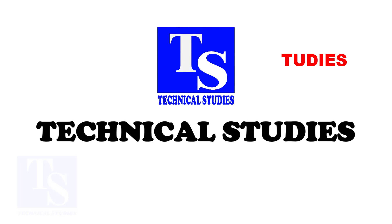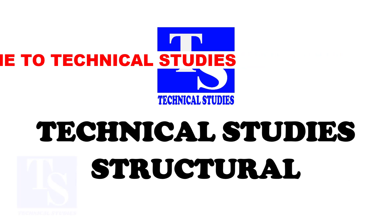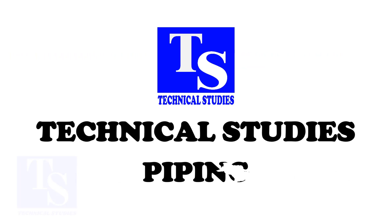Welcome to Technical Studies. In this tutorial, I will show you how to fit up flanges to a tee in a different method. Please subscribe and comment.